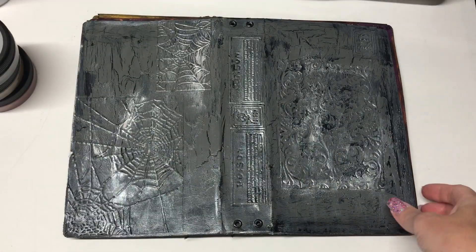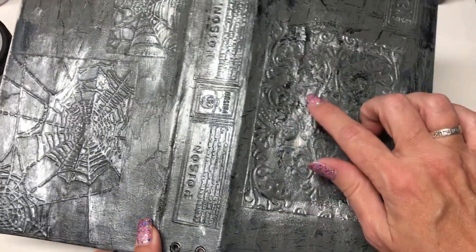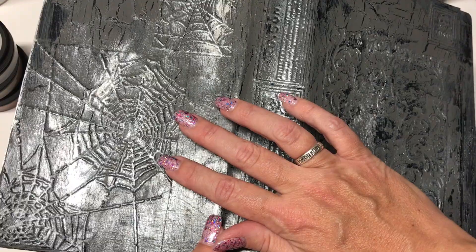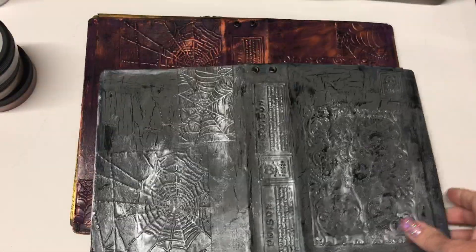I reused these cardboard pieces and then to add a little extra Halloween feel, I had paper that I embossed with my Halloween embossing folders. I used brown paper bag and just glued it onto the covers.